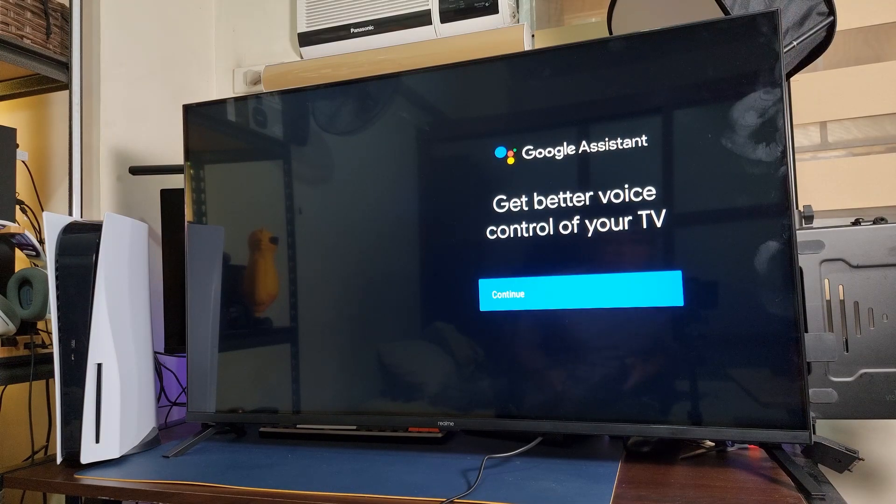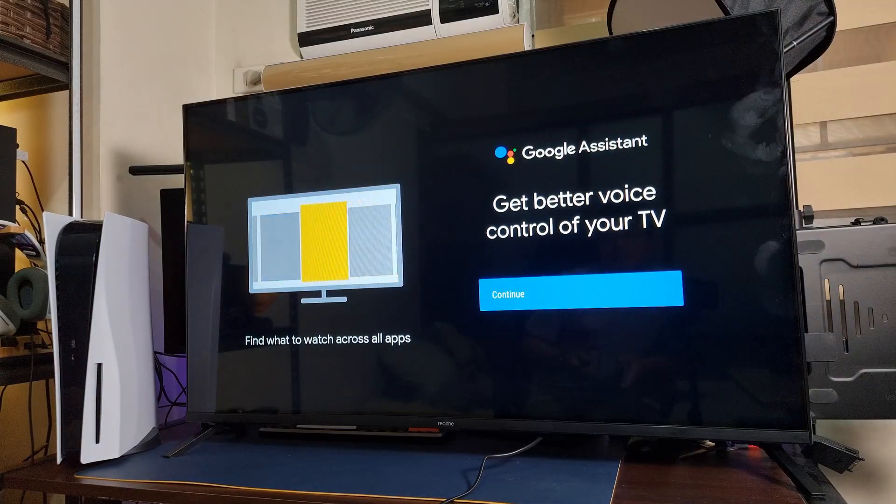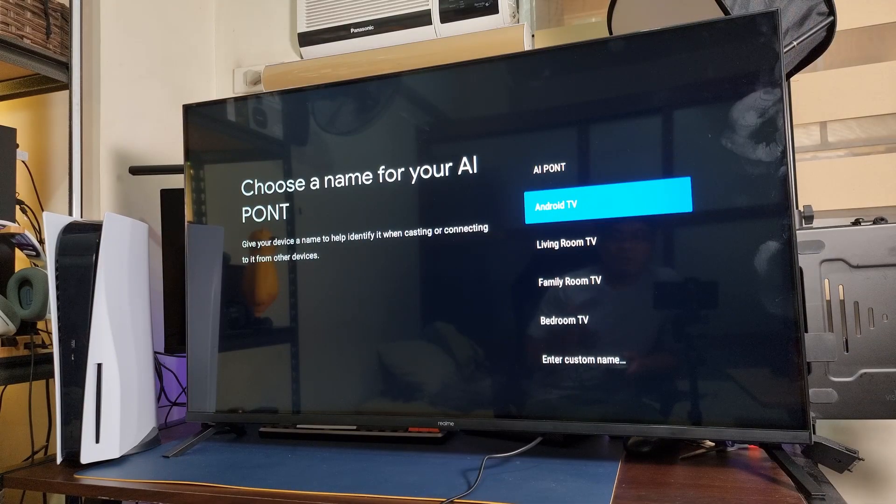I can even use Google Assistant for this one. We're gonna use Google Assistant. I can actually choose the room for this one, so I'm gonna choose Android TV since I have the living room TV set up there.